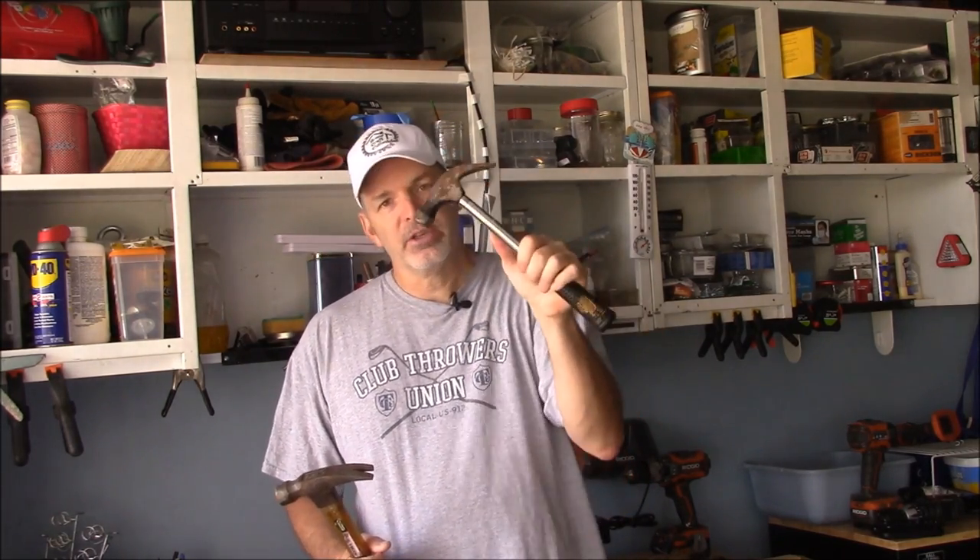With a claw hammer you're doing finer work. You're going to see a lot more finished carpenters use these when they're not using their finish nailers. With this type of hammer you just pry straight out. There are all kinds of hammers to choose from — steel hammers, fiberglass hammers — but a 12 to 16 ounce claw hammer is the perfect hammer for pretty much any job you need to do around your home.